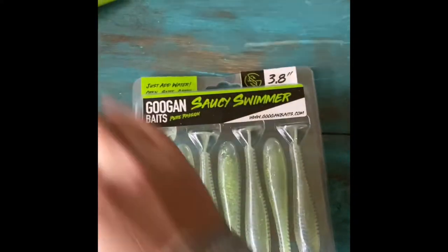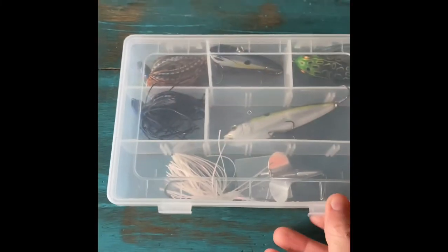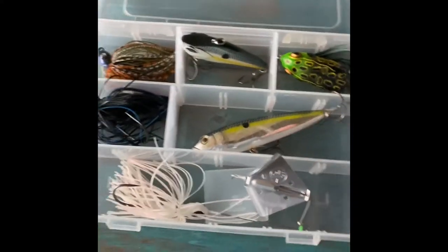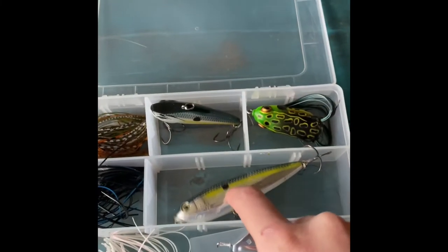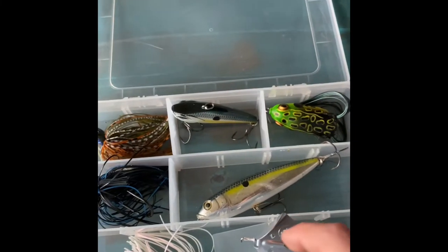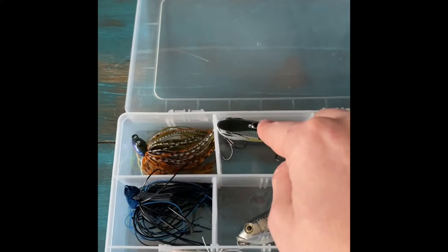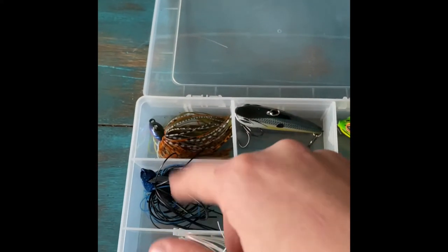Next we got a Junior five-inch Lunker Log — I catch some stuff on it sometimes. Then we got Saucy Swimmers, which go perfect on the back of a buzz bait. Our plaster box is pretty good. We got our buzz bait, which is perfect with the Saucy Swimmers. Now we got this — I don't know what that is, I found it at a lake one time. Next we got our frog, or rattled trout, and Gigan Squad jigs representing Gigan Squad.